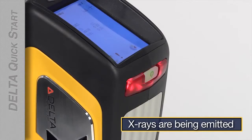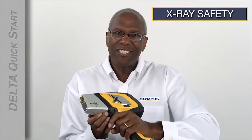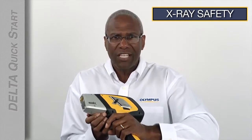CalCheck is an x-ray test, so the red x-ray indicator will be flashing to warn you that x-rays are being emitted. This is a good time to talk about x-ray safety. As long as you use your Delta analyzer correctly and follow the recommended testing techniques and safety precautions found in your manual, you and everyone around you will be safe.